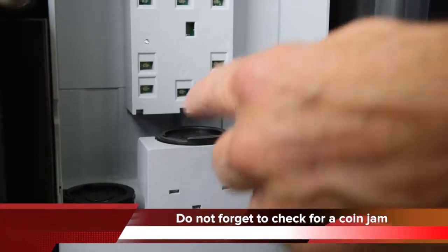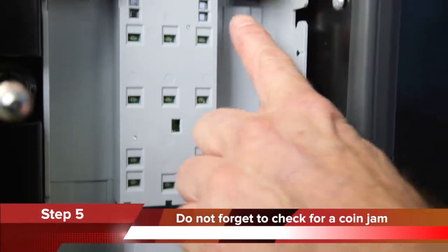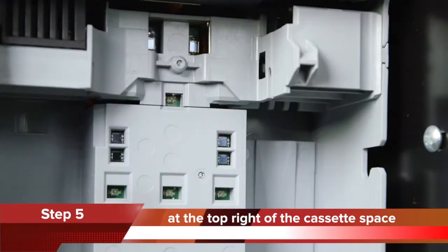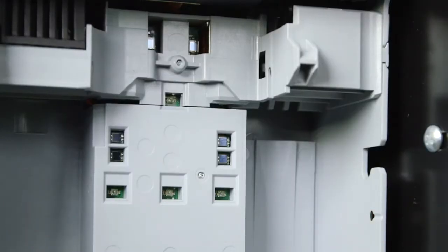Step 5: Do not forget to check for a coin jam at the top right of the cassette space. Blockages here are usually the result of the coin tin filling up. If so, clear any blockage and empty the coin tin.